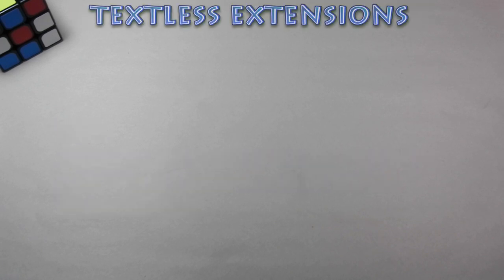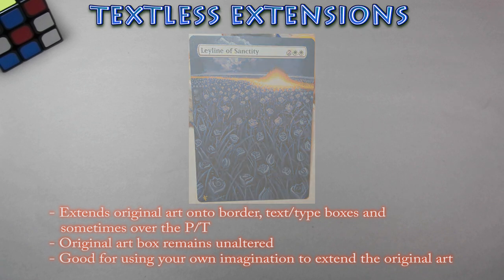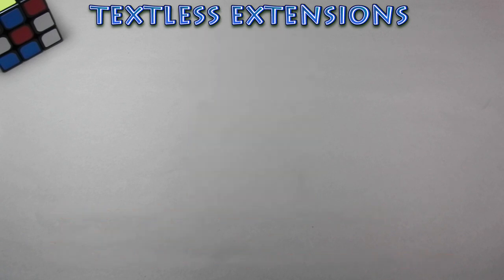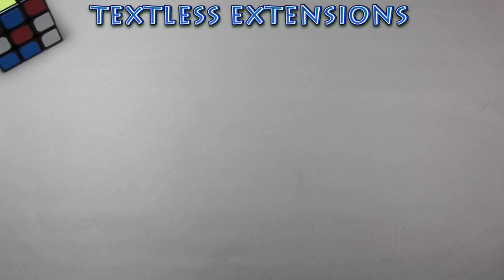Up next we have textless extensions. Similar to the borderless extensions concept, these alters extend the original art further to the point of covering up the card's text box, type line, and power toughness. The original art inside the art box remains unchanged, so it's a very pleasing alter to look at if you enjoy the original card's art. It's a great alter to get creative and expand on what the original artist was trying to do. Pay close attention when removing paint around the text, mana cost, or PT. Keeping the text clean and sharp will make your extension look even better.